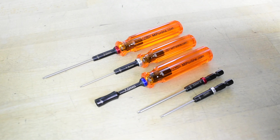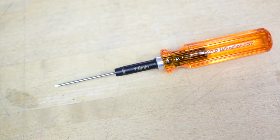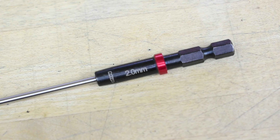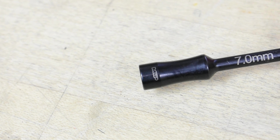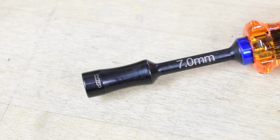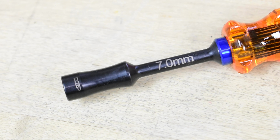Say goodbye to wrench wraps. Sizes are now laser etched directly onto the hex drivers and speed tips. Nut drivers are now black oxidized, improving the lifespan of the nut driver and protecting it from scratches, corrosion, and the general wear and tear of RC life.